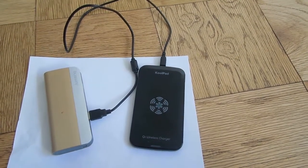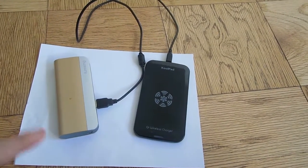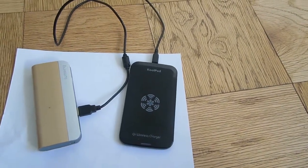So let's say you have a Galaxy S5 or the Galaxy Note 4 and you want to charge it through a wireless connection. What you would do is buy a Qi-compatible tag and connect it to the back of your phone.